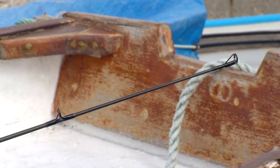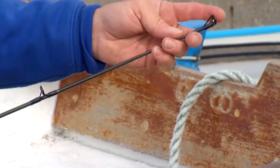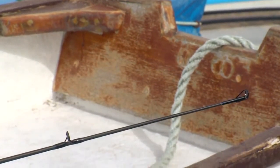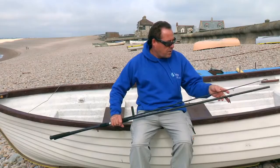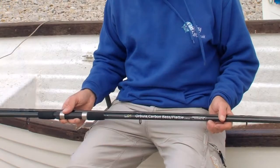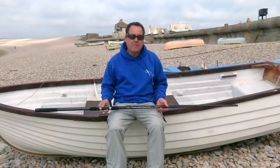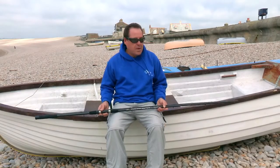It's going to pick up the little rattles from flatties — your plaice, your dabs — you'll see that, no problem, especially if you've got two ounces of lead on there. It's just going to show up really, really nicely. This is a fantastic rod if you like your estuary fishing, pier fishing, even your heavy spinning. This will cover all those aspects.